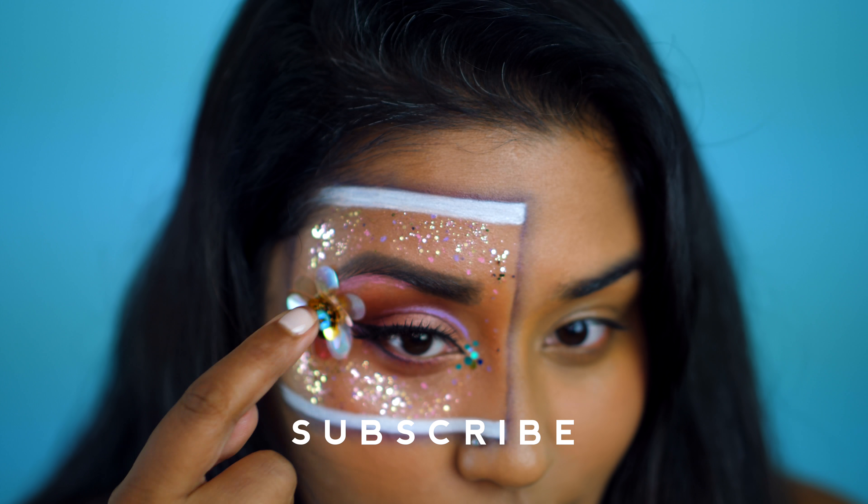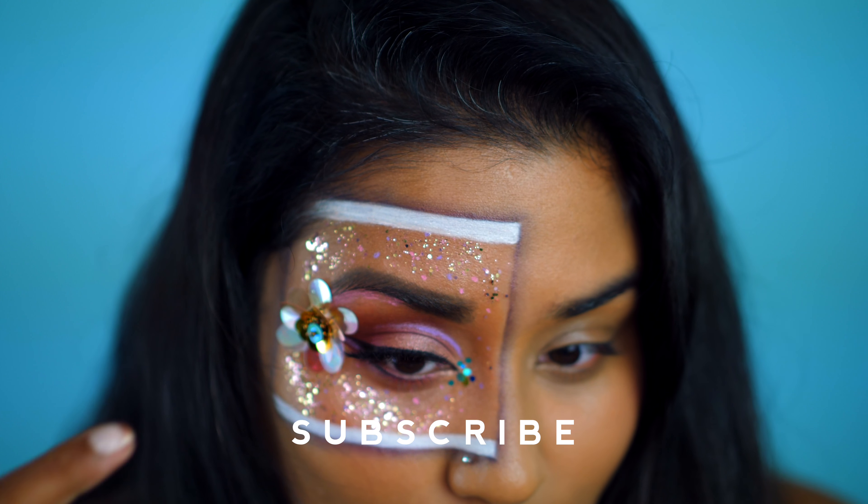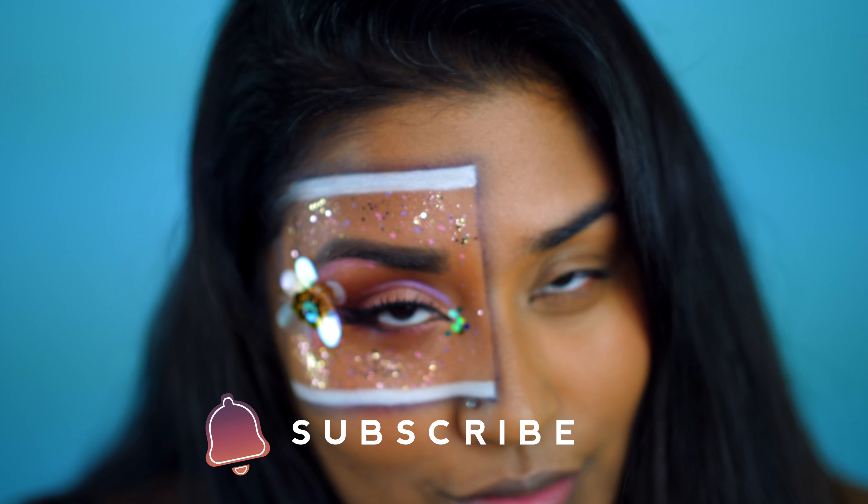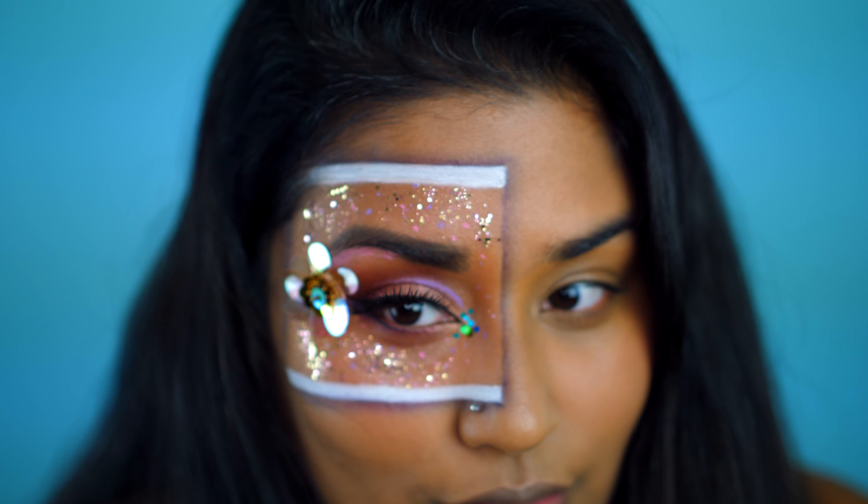And if you like this video, give it a thumbs up. Thank you so much for watching. And before you go, don't forget to subscribe and hit that bell so you get notifications every time I upload a new video. Until next time, remember that you're absolutely beautiful.